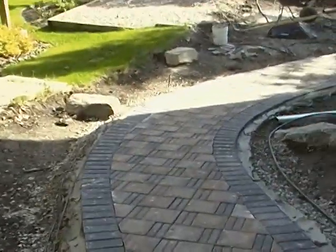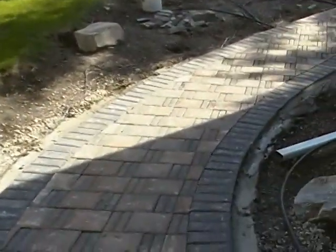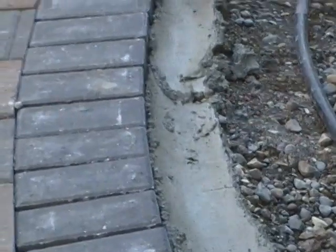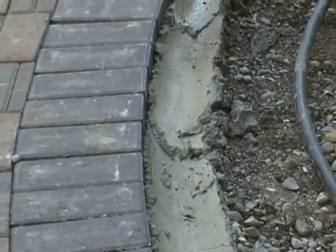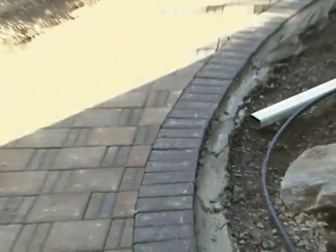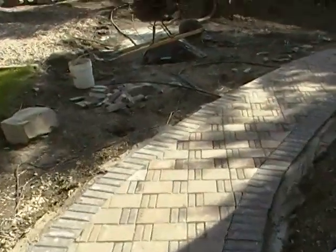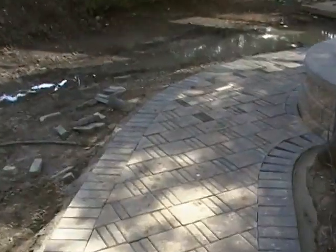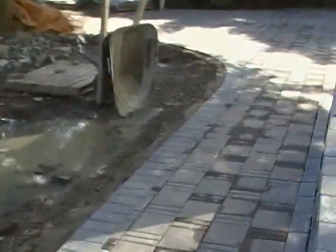We spent a good day doing cuts. Another very important thing on the edge here is the concrete we used right there. What that is going to do is keep the patio in place. Once you apply vertical pressure to the patio it creates horizontal force, so as you're walking on it there's a force being exerted where the pavers want to split apart — this concrete prevents that from happening.